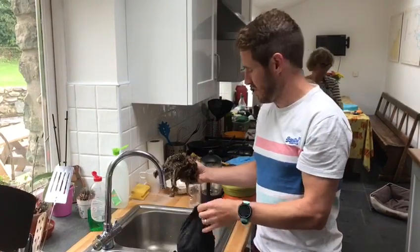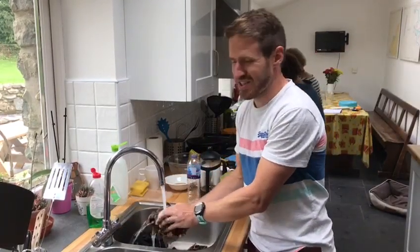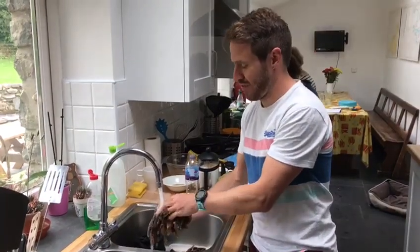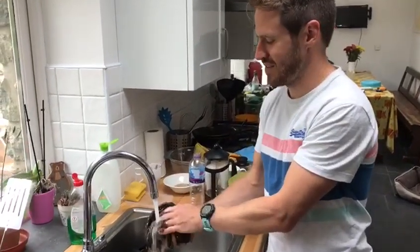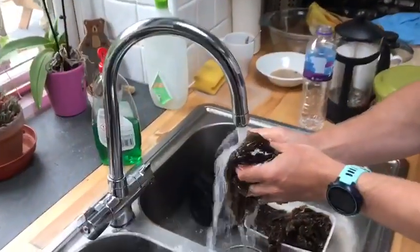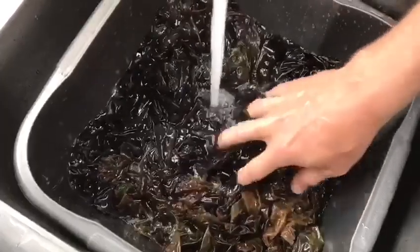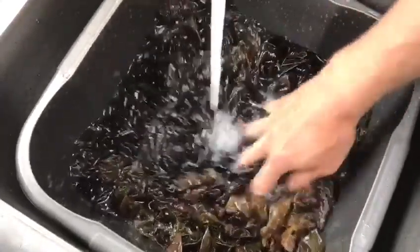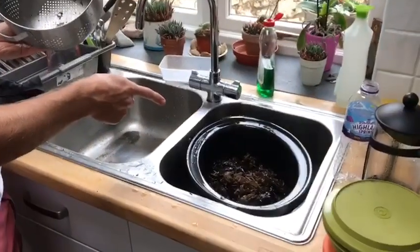First of all, we're going to wash it. We do need to make sure that we get rid of all the sand, because if you've ever had sand in your sandwiches, you know it's not a pleasant experience — and sand in your breakfast isn't going to be pleasant either. I've just transferred the lava into the slow cooker pot, ready to go.